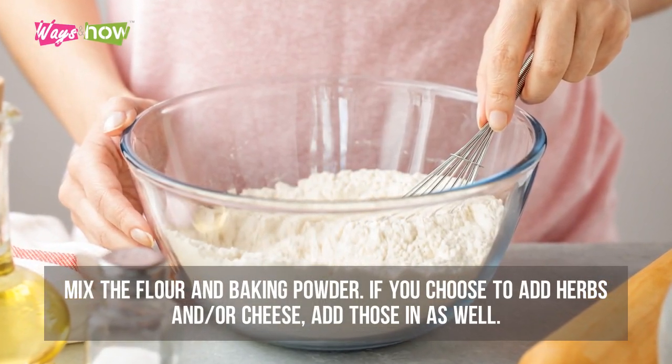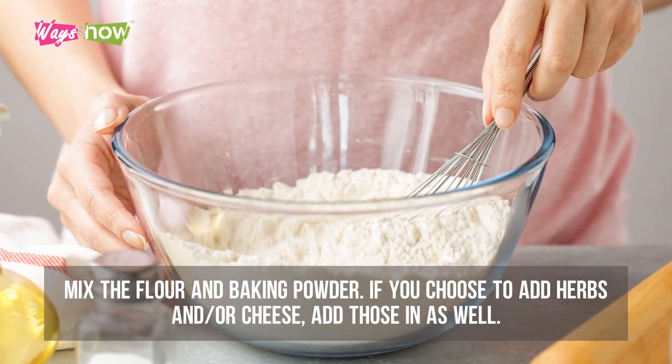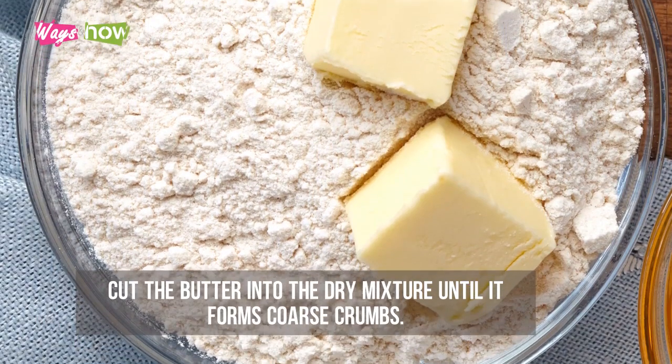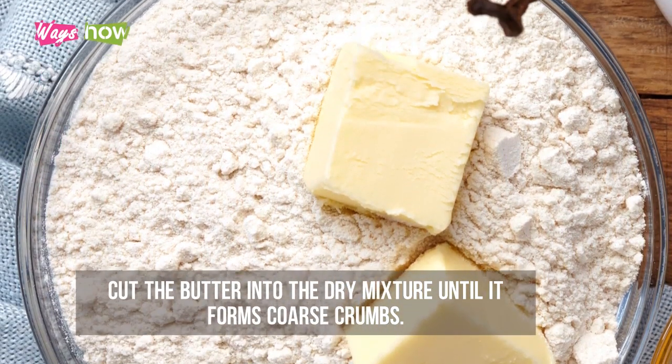Step two: mix the flour and baking powder. If you choose to add herbs and/or cheese, add those in as well. Step three: cut the butter into the dry mixture until it forms coarse crumbs.